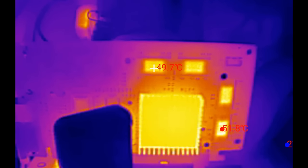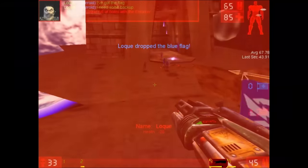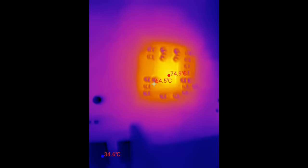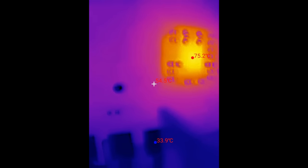I will utilize Unreal Tournament to determine the temperatures during gameplay. After a quick match of Capture the Flag, which took around 3.5 minutes, the heatsink reaches a temperature of almost 56 degrees. The memory reaches 62 degrees and is much warmer than I expected, rivaling the voltage regulator at around 70 degrees. The spot for the GPU on the other side of the card heats up to 75 degrees.